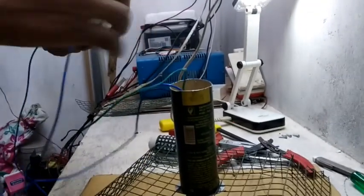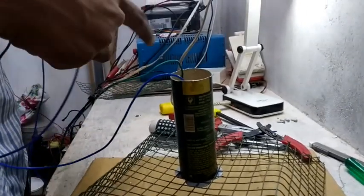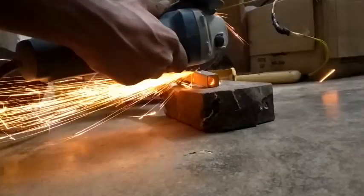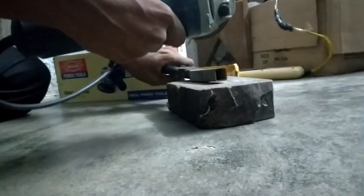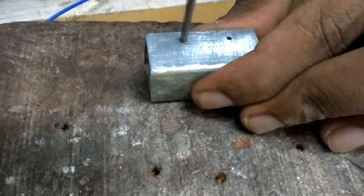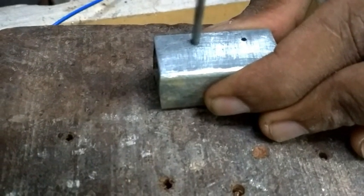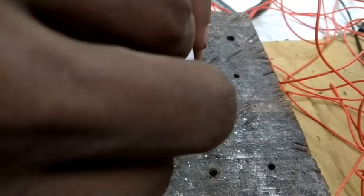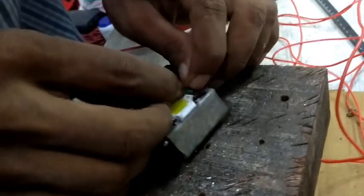I have an elbow on the back side. I will put a heat on the lead. I will put a hole in the aluminum. I will put a hole in this hole.